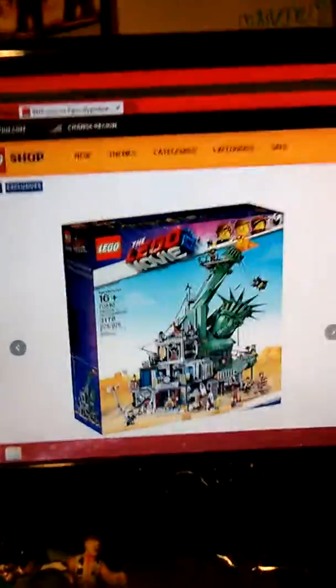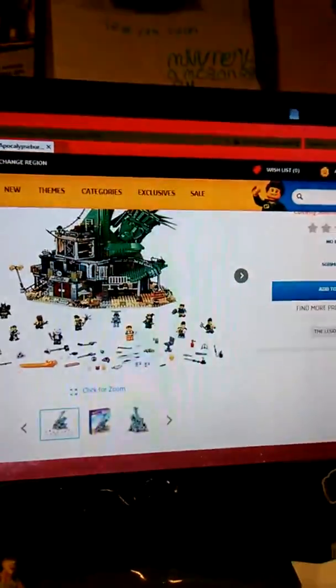Hello, basically Greg and Daryl looking at set 70840. This is not my review — I don't have this set, just my thoughts on it. Welcome to Apocalypseburg from LEGO Movie 2: The Second Part.